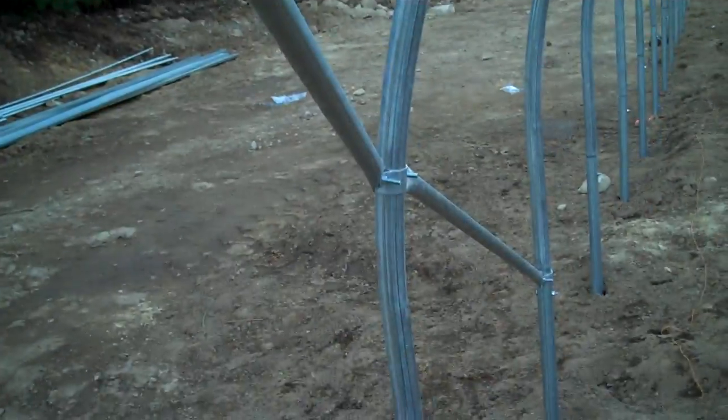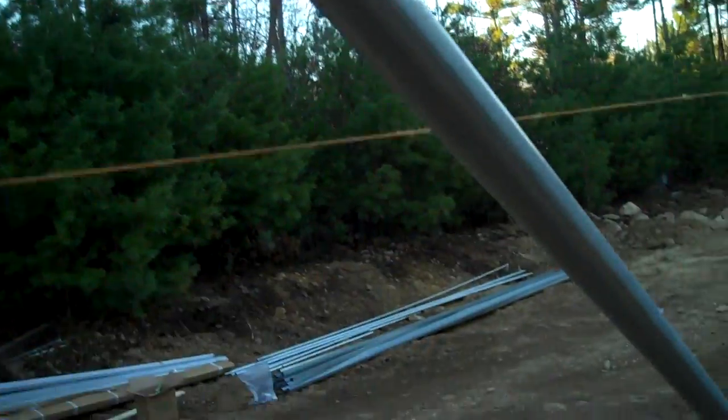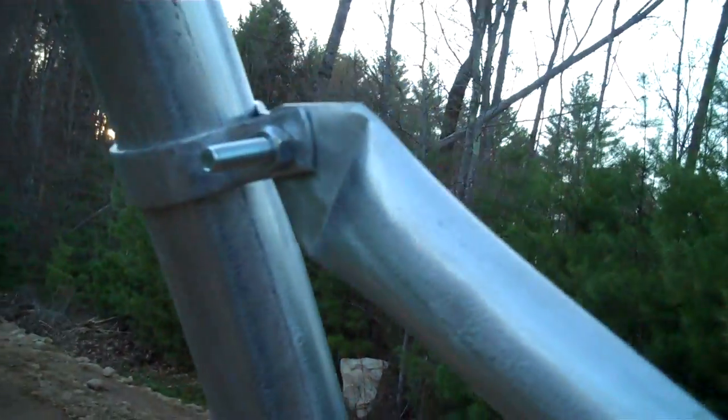We have two pieces of steel with a brace band and a 5/16th bolt. We come from the top of the ground post up at a diagonal angle, with a double band here and then a single band here.